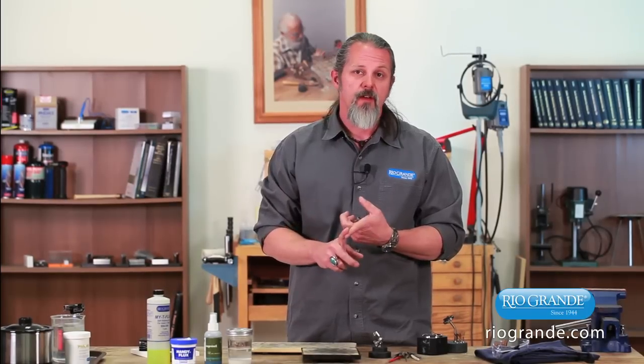Hard solders include silver solders, gold solders, even the copper, brass, and bronze solders that we carry.